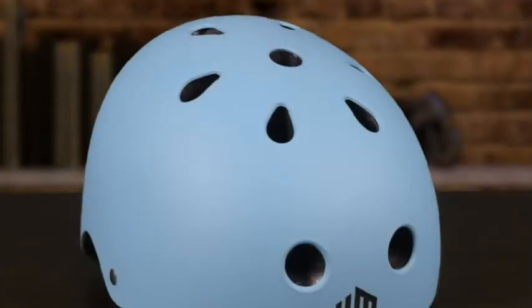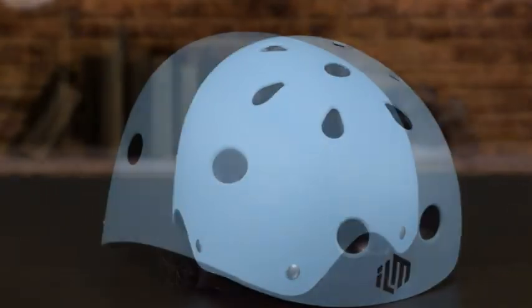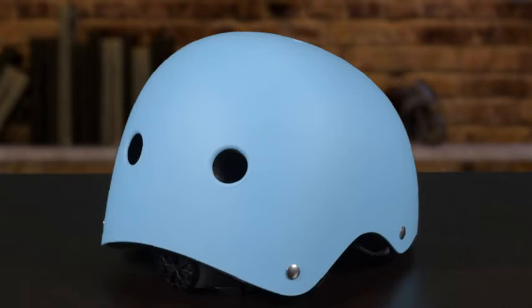This helmet is incredibly light, weighing just about 10 ounces. The multiple venting holes make this helmet incredibly comfortable to wear in hot weather while you're having fun.